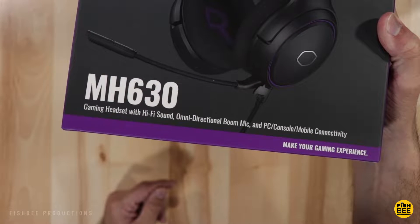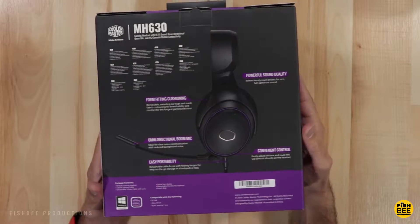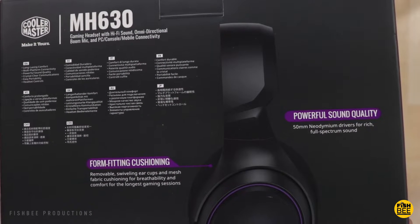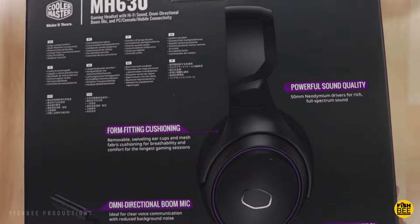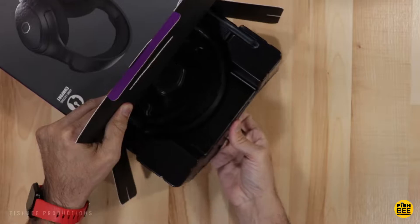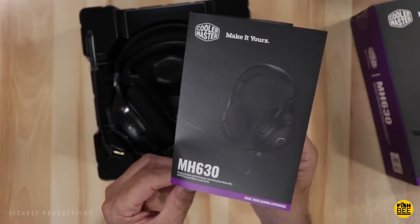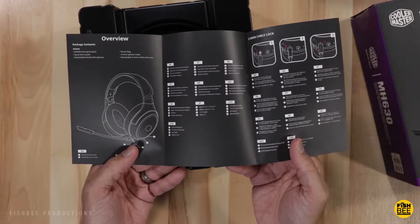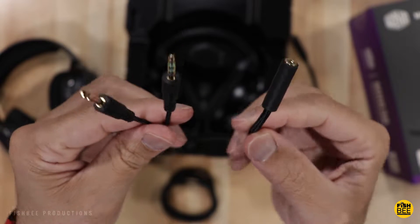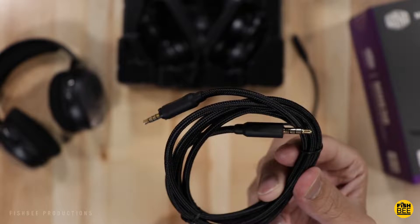The new Cooler Master MH630 gaming headset has Hi-Fi 2.0 stereo sound, an omnidirectional boom mic, and is compatible with PC, console, or mobile devices. It also has removable swiveling ear cups with mesh fabric for breathability and 50mm drivers. Opening it up, it comes with a velvet-like material travel pouch, a quick start guide, a detachable flexible microphone, a Y adapter — nicer than what I normally see — and a 3.5mm cable, both made of nylon material that looks like really nice quality.